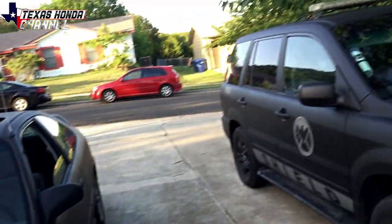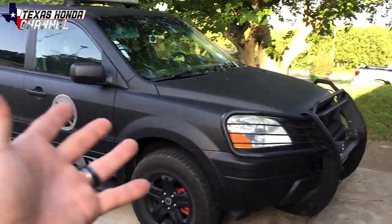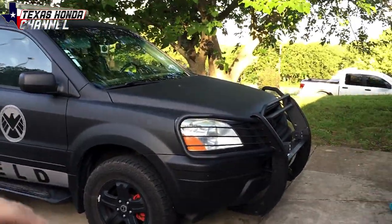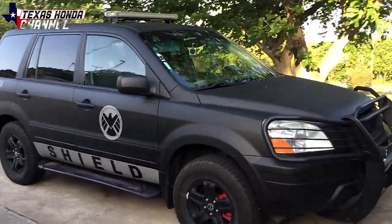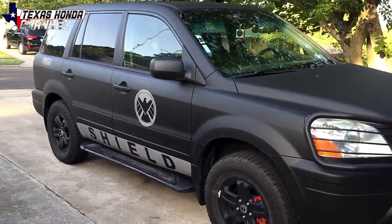What's going on everyone, welcome back to Texas Honda channel — if you're new here, definitely subscribe. So we got my Honda Pilot back. You've seen it here on this channel first. I'll be posting one of James D Guys — check out the link in the description for that channel. Sorry about the wind everyone, but basically we got the Honda Pilot back. I built this over a year ago, it's Marvel themed.